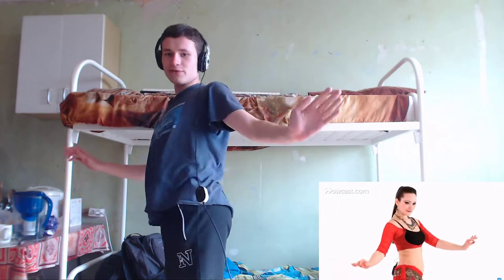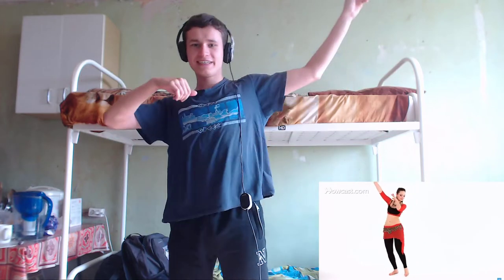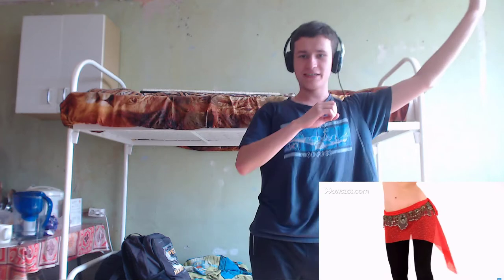All right — one, oh my god, two, three, four, five. Shimmy — one, two, three, four, five. Like a cool man. Like a shark. Oh my god, that's all! Super dance.